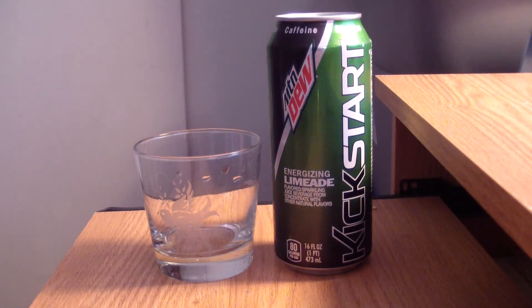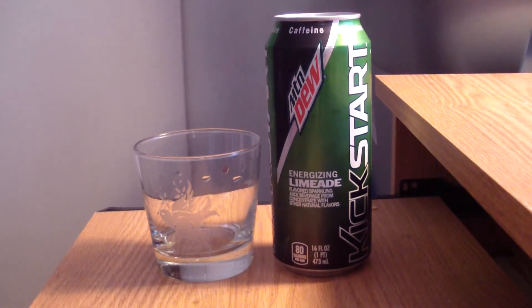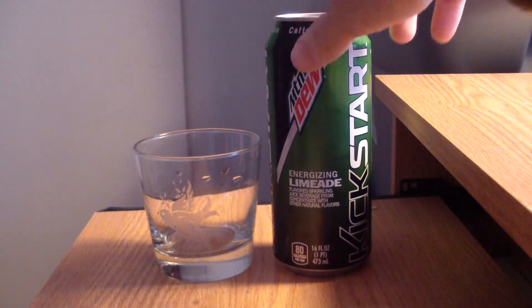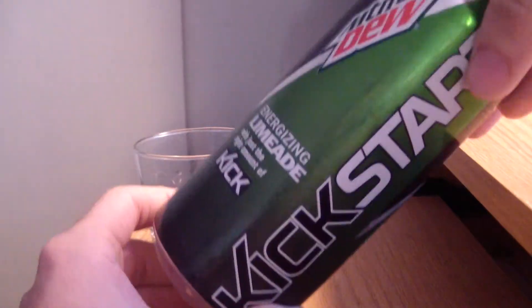What's up YouTube, long time no see. TPX Reviews with another review: Mountain Dew Kickstart Energizing Limeade. I made the joke before — Energizing Limeade, huh? Yeah, limeade would have been great. It works the same, like its brother, sister, cousin — whatever — its friend, flavored sparkling juice beverage from concentrate with other natural flavors. I mentioned that before, and yeah that makes all the difference with me. Juice is great.